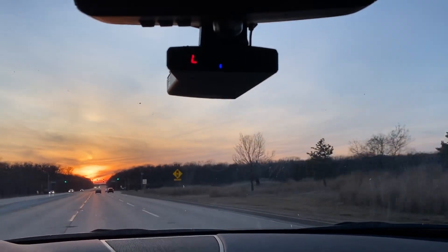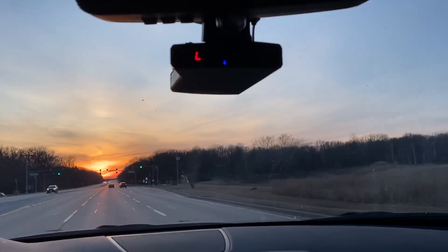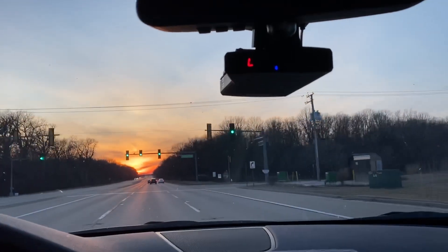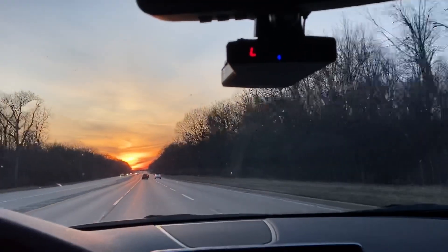Hey everybody! Right now we're conducting Valentine 1 KA testing and we'll see how well it does. I briefly picked up some KA frequency recently, so let's see if we can pick it up again.